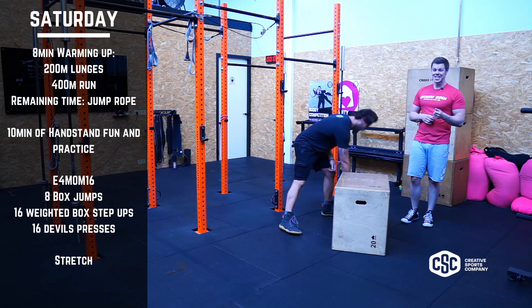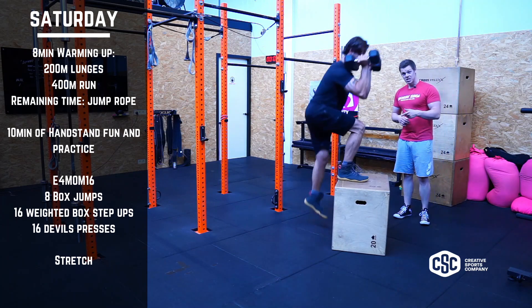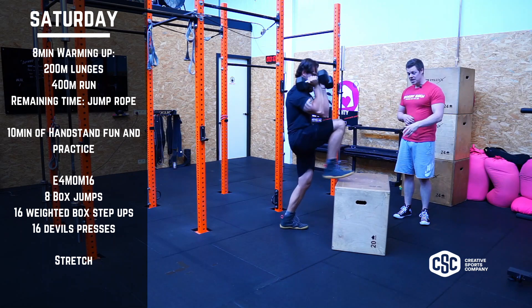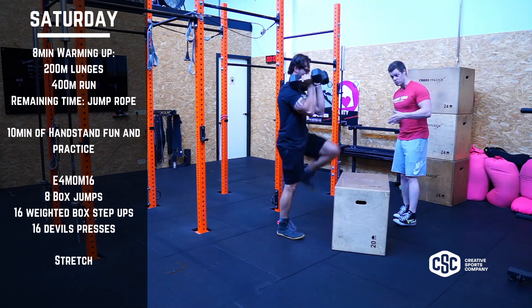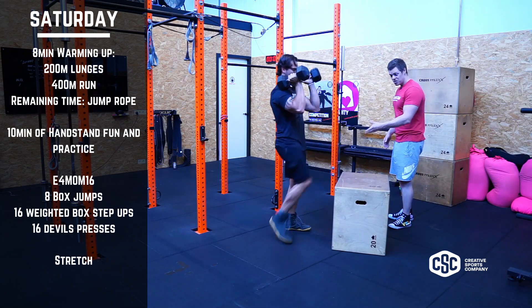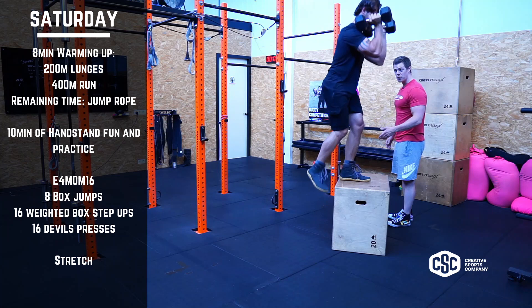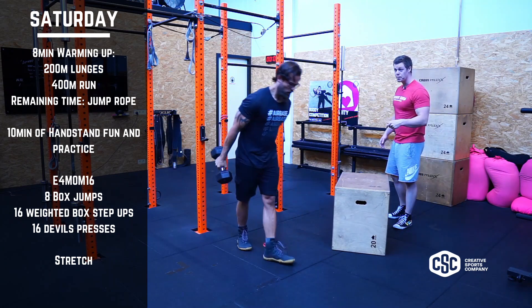After eight of those, we're going to go do 16 weighted box step ups. Stick to the height and then really try to step all the way up, fully extend, try to use a little bit of your glute as well. So we're pressing off with the glute — try to really work off the front one, make it stronger. It helps with your pistols as well.